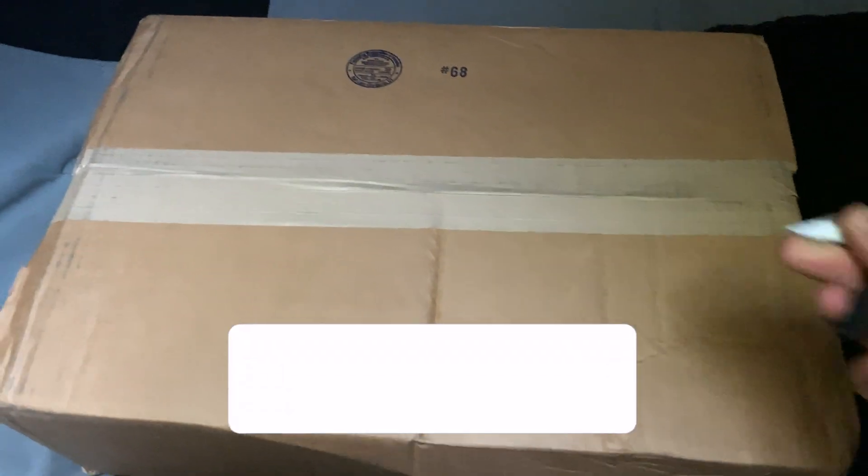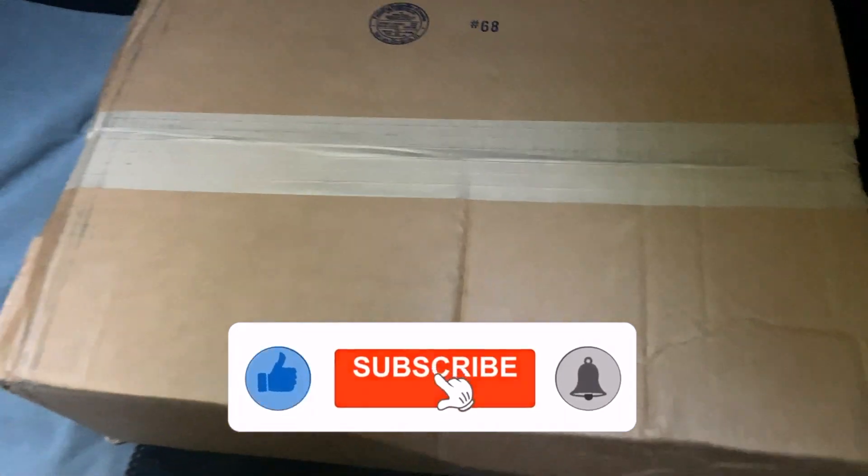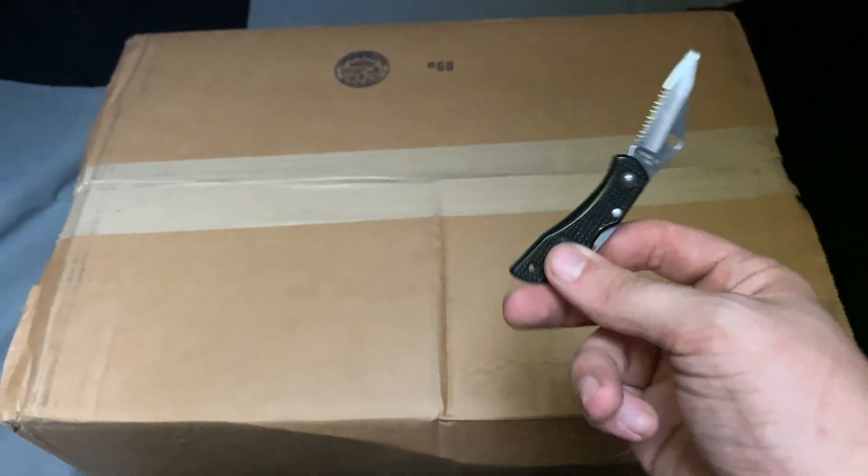What is up everybody, welcome to an unboxing! The cool people over at Moto Hero — if you didn't see the last video about the bag, I'll leave a card up here, go watch that video.